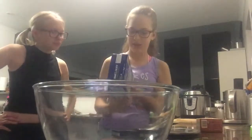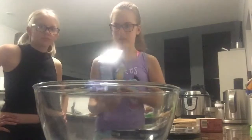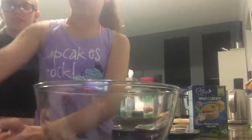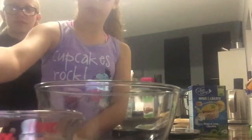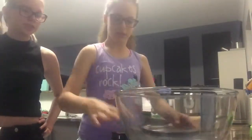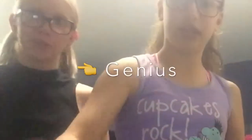So we literally need: some warm water, cake mix obviously, a big bowl, and a measuring cup. Just a few things. Basically, let's get started!